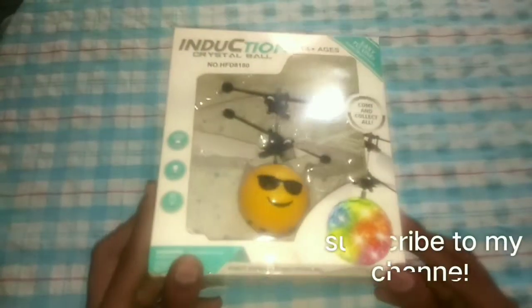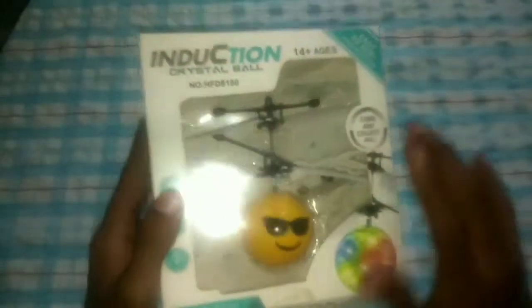Welcome friends. We're going to do a quick unboxing. Let's look at the box — this is the front side of the box.